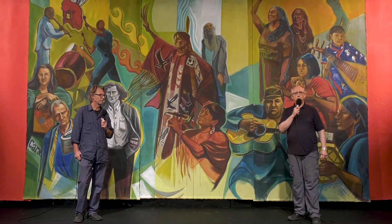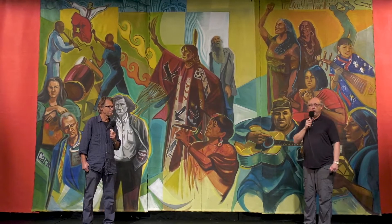Hello everyone and welcome to the Downtown Eastside Heart of the City Festival. My name is Terry Hunter and I'm the Executive Director of Vancouver Moving Theatre and the Artistic Producer of the Downtown Eastside Heart of the City Festival. It's my pleasure to welcome you to this wonderful talk about this mural, recorded here at the Firehall Arts Centre. I'm here with Richard Tetrault, a well-known and much-beloved visual artist, muralist, and community-engaged artist who lives and works in the Downtown Eastside and Strathcona. I've known Richard since the 1970s.